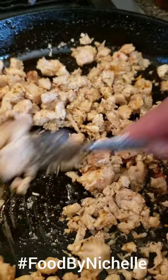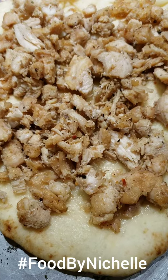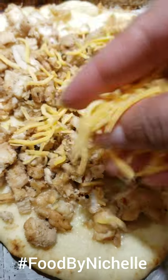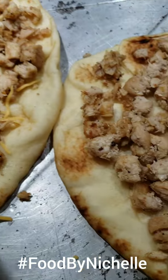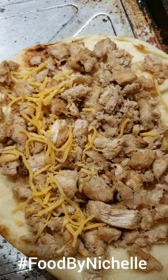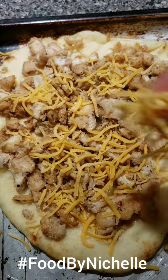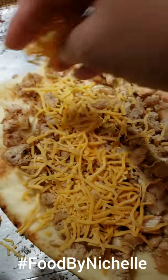That will go on top of the pizza as we begin to make it. Now we have the chicken on the bread, which is just a naan bread. Then we're putting the cheese on it. I'm a cheesy person so I like to have a lot of cheese on it — depends on what you like.